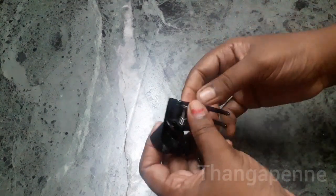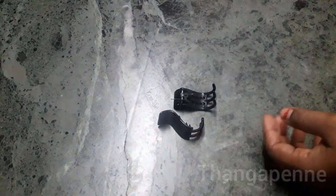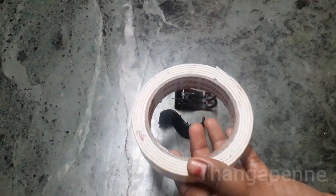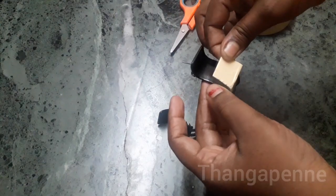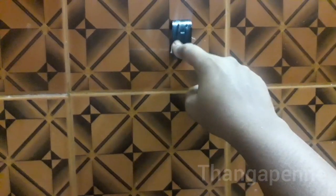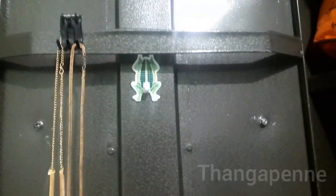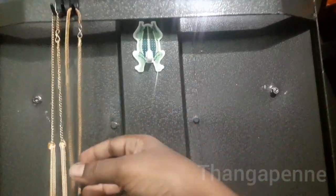First, we will work with the clutch in the first step. We will put a double-sided tape on the clutch. We will also use a wall hook, and put a lightweight on the clutch. We will put a keychain and mask on the side door.